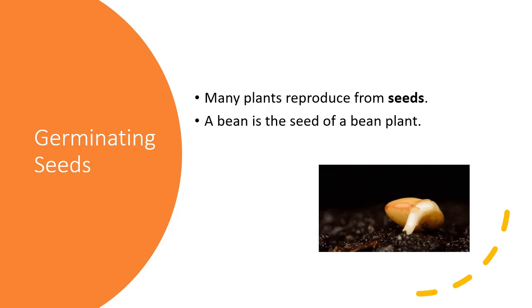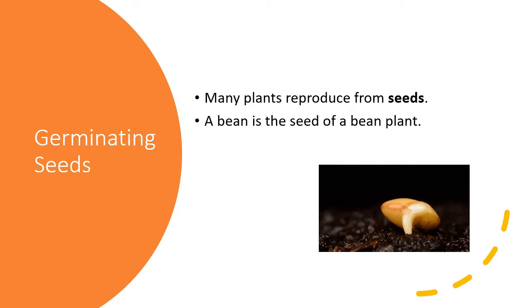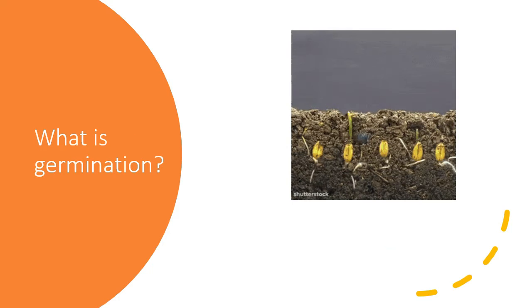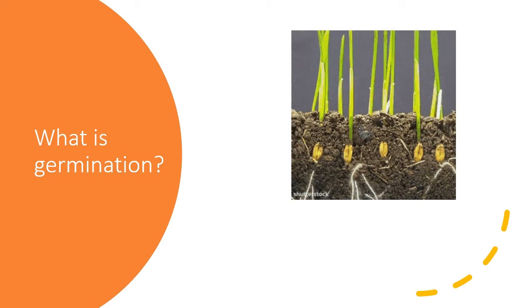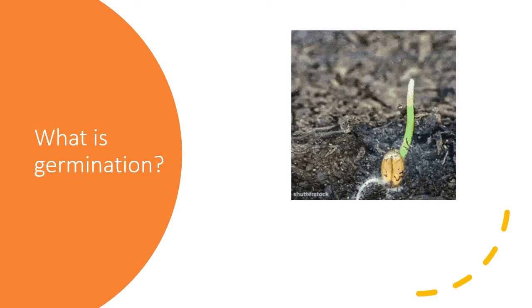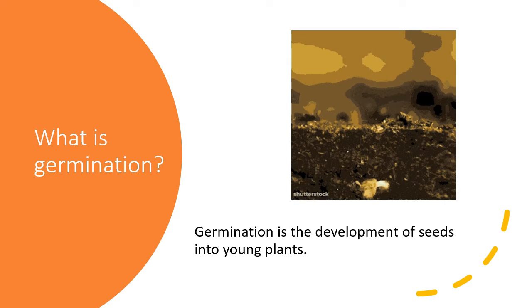Let's start by observing a picture of germinating seeds. You can see the seed is germinating. There are some facts: many plants reproduce from seeds, and a bean is the seed of a bean plant. Germination is the development of seeds into young plants.